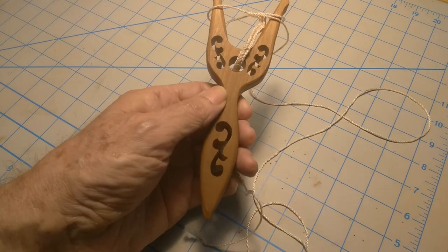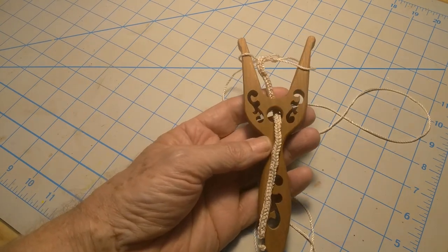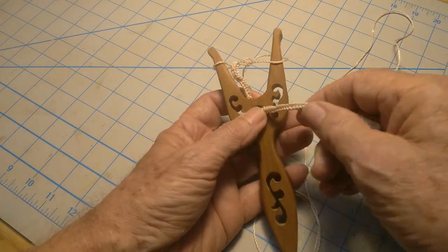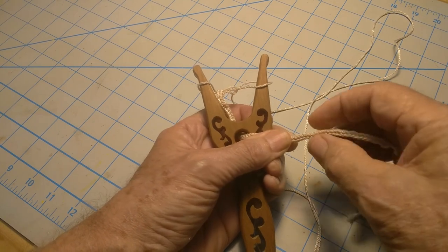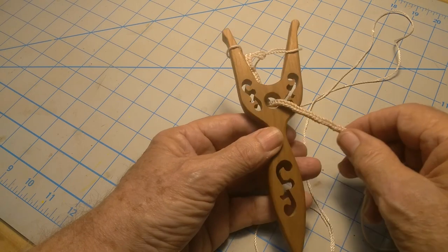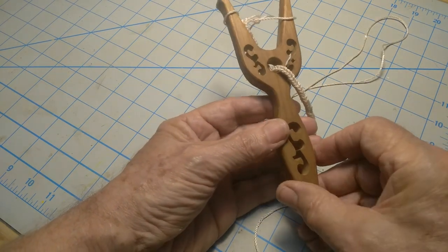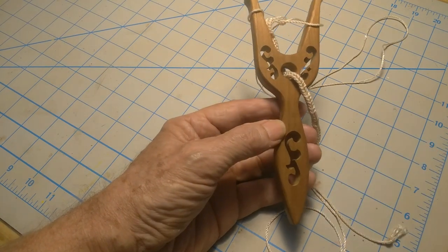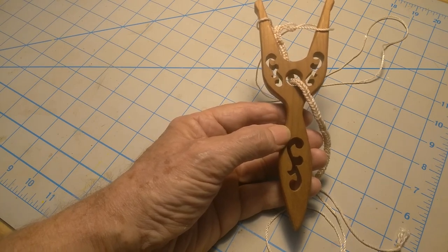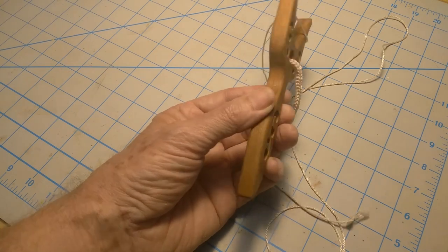I want to introduce you to my next video. I'm going to make this project — it's called a lucet, a little weaving tool. You just take any kind of string and make this cord. It's a very strong cord. You can even cut it and it doesn't unravel. It's just a nice little hobby tool. This one is made out of walnut and it's one half inch thick. I'm going to make this video as a step-by-step tutorial and explain every step in detail. It's very simple and it won't take long to make — just a few cuts.